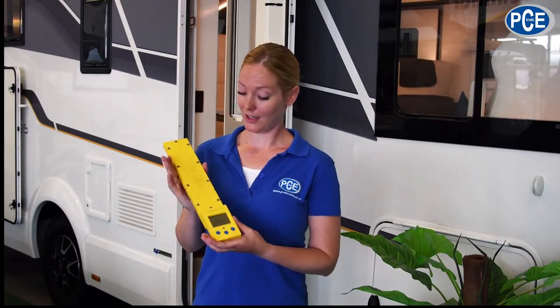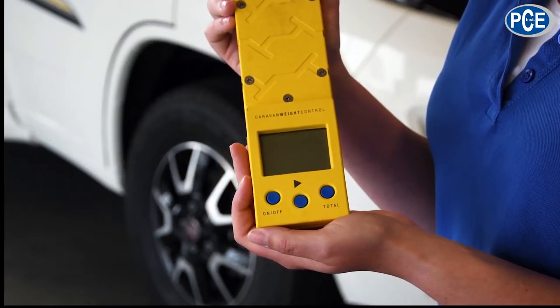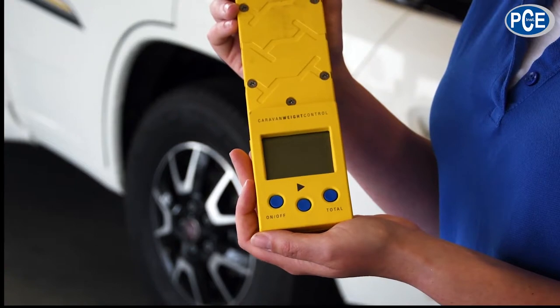The PCE CWC has a maximum weighing range of 100 kg per wheel. The next larger model, the PCE CWC 1.5, even has a maximum weighing range of 1500 kg per wheel. Single wheel weighing allows you to recognize and thus prevent unbalanced loading of your vehicle or caravan. The sum of the individual wheel loads makes the total weight of the vehicle or caravan.